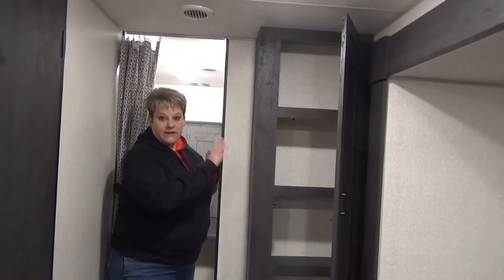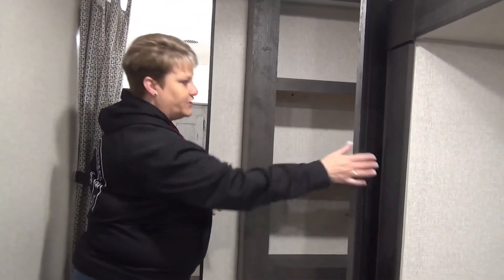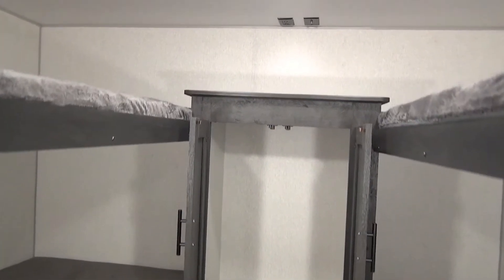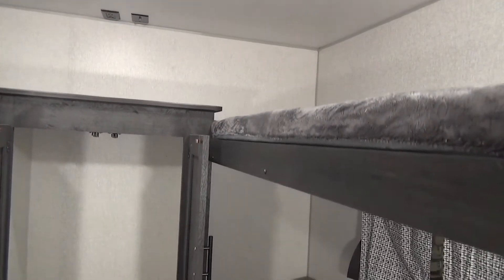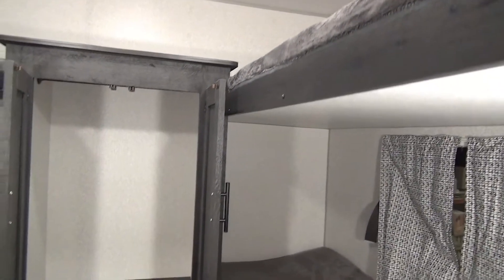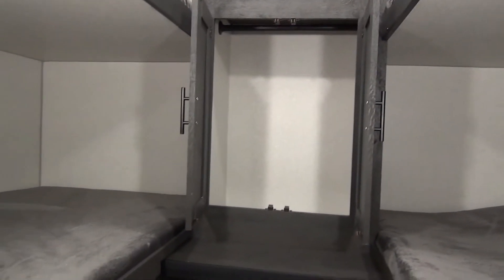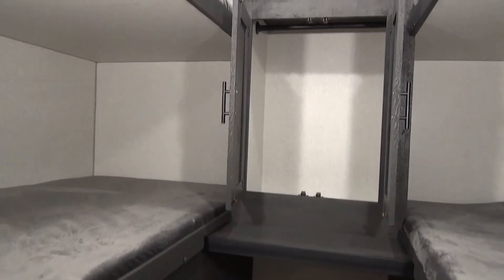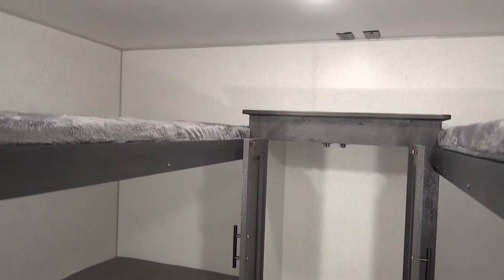Just outside the bathroom there is a linen closet — you could use it as a linen closet or a pantry, whichever you choose. It's got four shelves there. For the quad bunks, we've got bunks on either side, four actual bunks back there providing four sleeping spaces, a nice cabinet in the middle for kids' storage, and space below for totes. That cupboard has a hanging rod in there so you can hang clothes, or add your own shelving units to stack items.